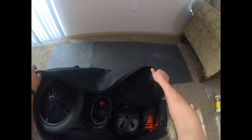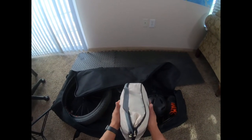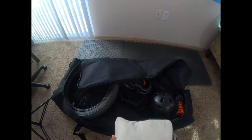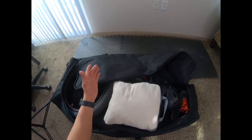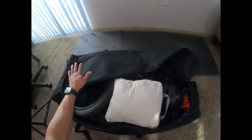The last thing I will add is my clothing, which goes right here. My clothing, as you can see, looks like a pillow. I always travel with compression bags — they're amazing. You can put a lot of clothes in, zip it up, keep it tight and organized. Inside I also have a small bag for other stuff like underwear and socks. That's it, I'm ready to travel.